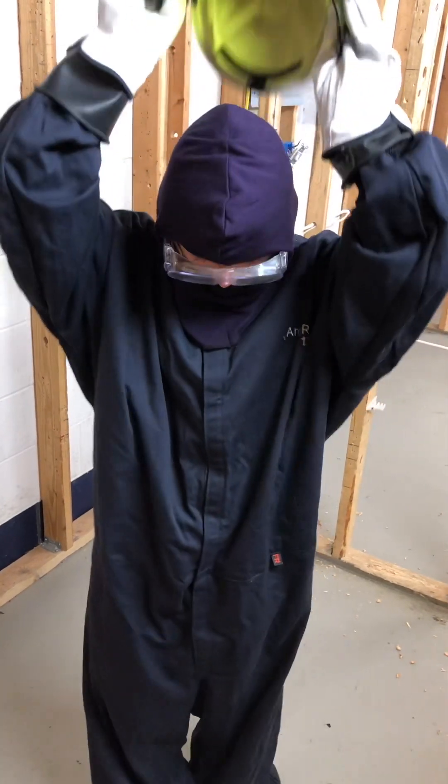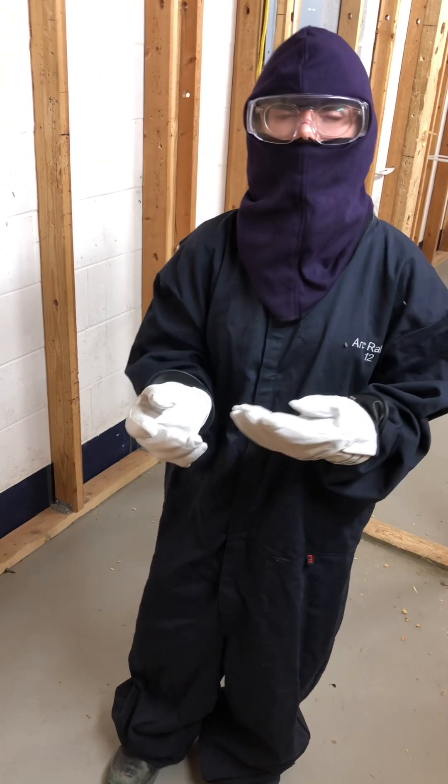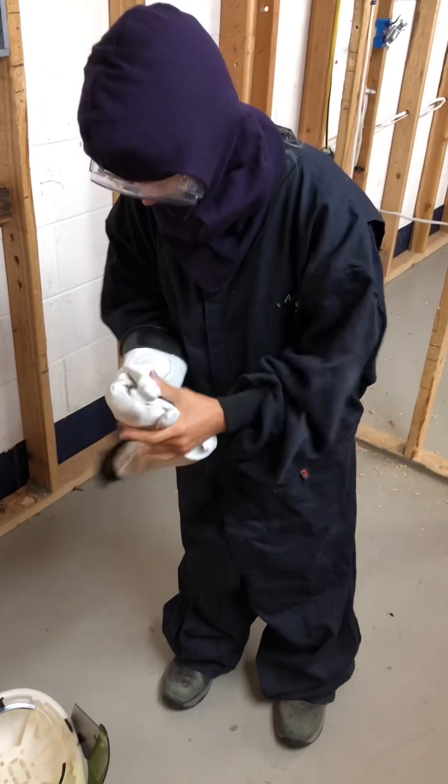Different calorie ratings apply for different work. For working on a residential home, you only need a rating of 4 calories. This suit is 12, so it's a little overkill — but that's okay.